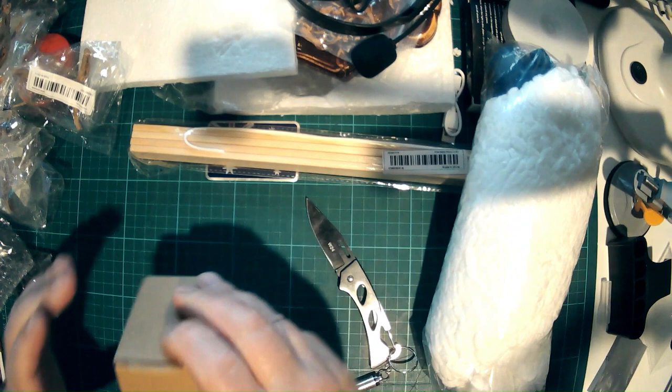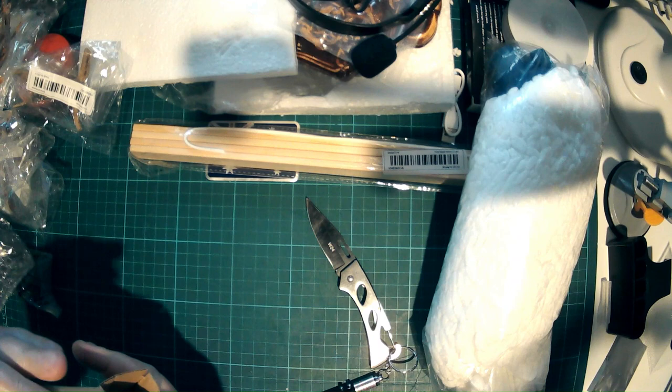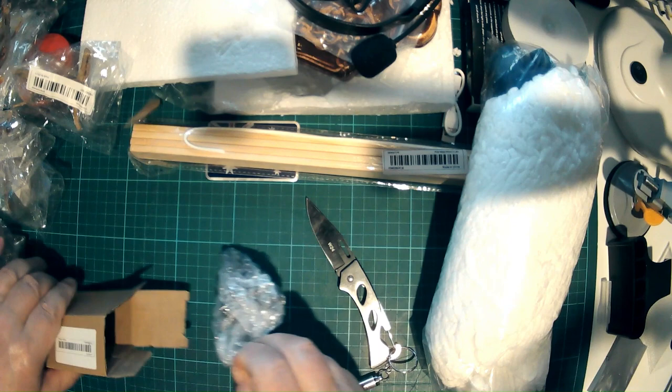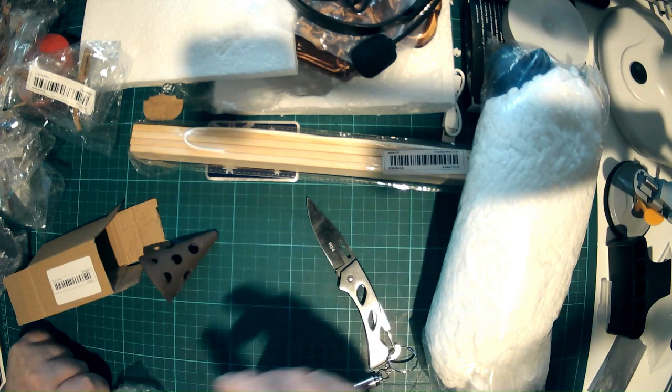Let's see what this is. You know that turd emoji you see online? This is not one of them, but for a second that's what it looked like. What this is, is a little ornament for fish tanks — it's a shrimp tower, and it allows shrimp somewhere to get in and out of and to hide without the fish being able to chase them in. Not that my fish bother them much, but that's what that is.